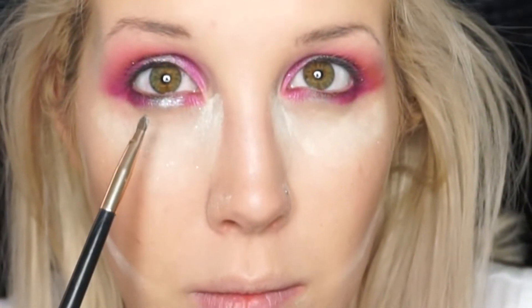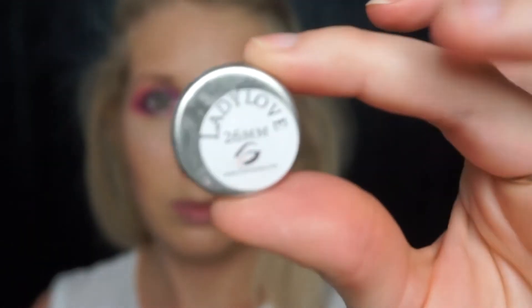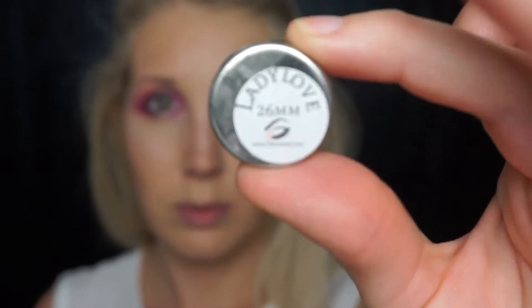Since it's Valentine's Day you've got to add a pink highlight. This is Lady Love by Divina Cosmetics — it's just a pink eyeshadow, but look how pretty it is when you put it on your cheeks.